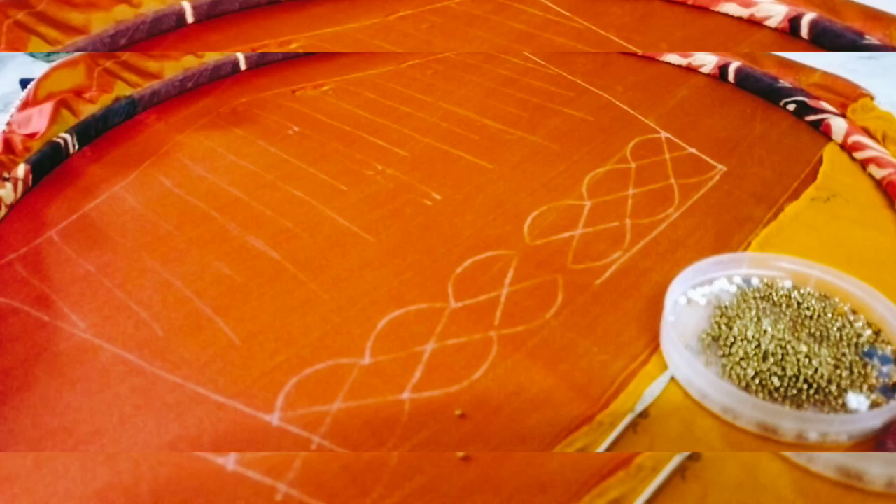Hi Friends! Welcome to our channel! Today we are going to work on a cutwork sleeve for a REM Embroidery Blouse.